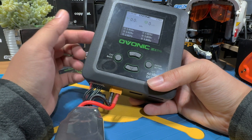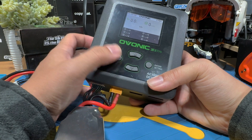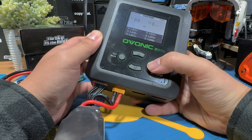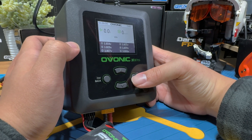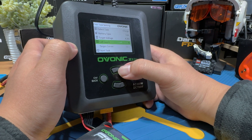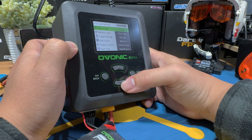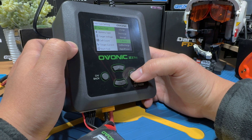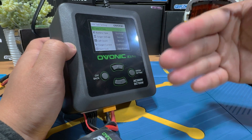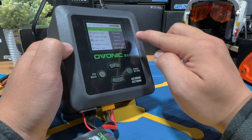Since our lipo is 6S and we're seeing six readouts, we can begin the charging process. Navigate the correct channel and exit the sub menu to set your data according to the specific battery you're using. We have two channels — A and B. Next, enter the settings. In the sub menu, you have many tasks and settings. We're going to select the charge function, because the charge function already includes balance charging at the end when you have the balance lead plugged in — so it will balance charge anyway.